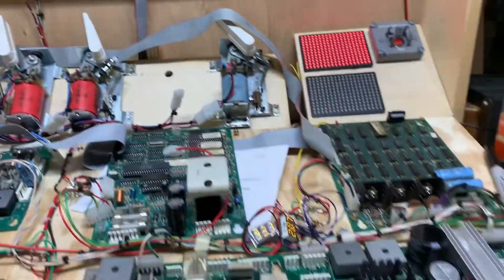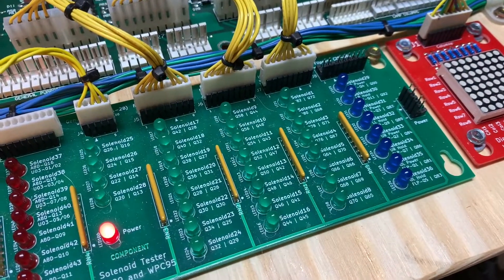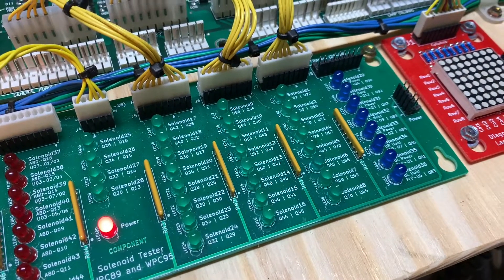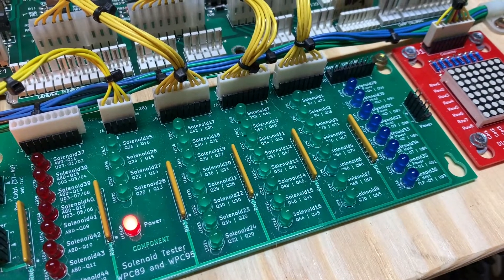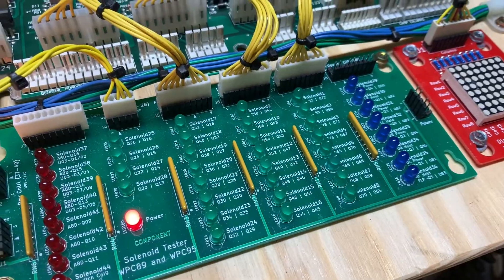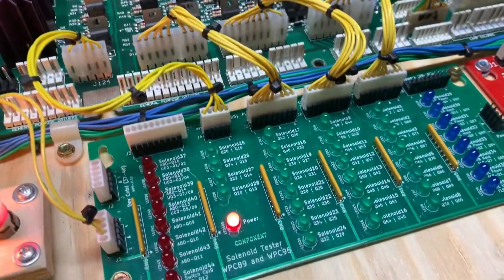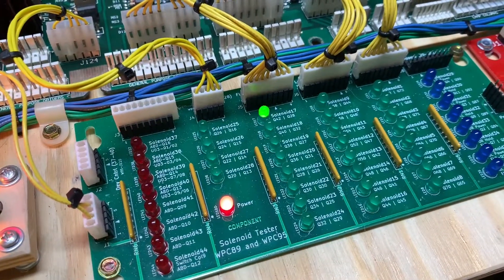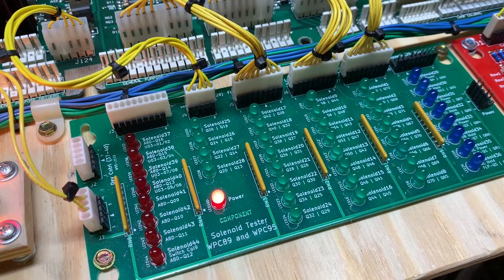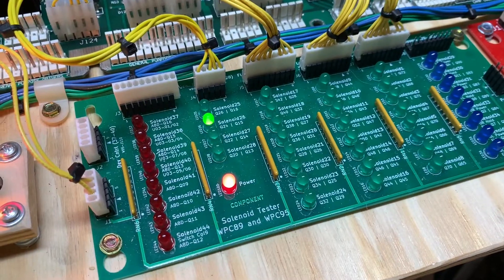Let's put it in the test and do a solenoid test, just to make sure I didn't mess something up along the way. Good news — solenoids are working. Let's get to the flashers, where we had a problem before. Now I've got it running. Moment of truth. And bingo! Looking good.